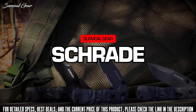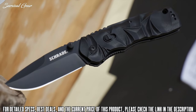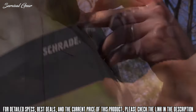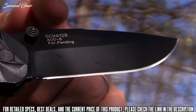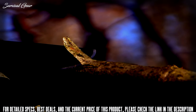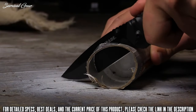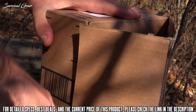This is the Schrade SCHA-12B Dual Action Magic Assisted Opening Tactical EDC Knife, one of four models in the SCHA-12 series. Quick to deploy, easy to carry, and tough as nails, the SCHA-12B sports a three-and-a-quarter inch black-coated drop point blade. The shaving-sharp full fine edge is forged from tough, edge-retaining AUS-8 stainless steel, making it well suited for a wide range of cutting jobs at home, in the shop, on the job, or in the field.